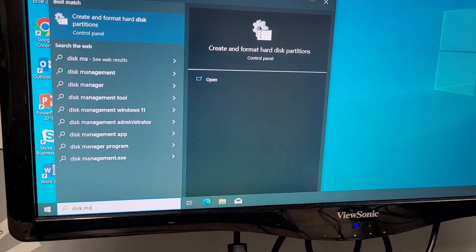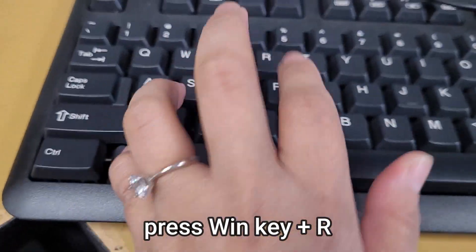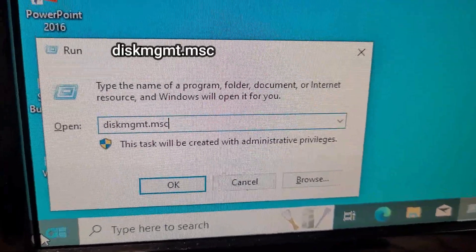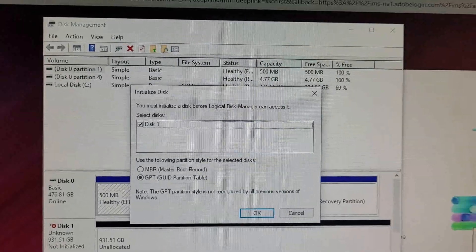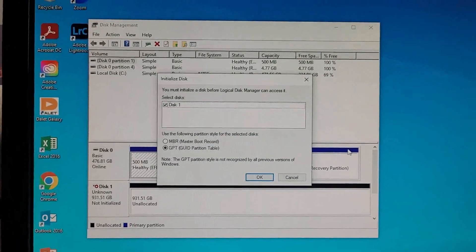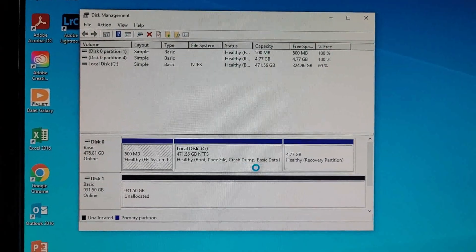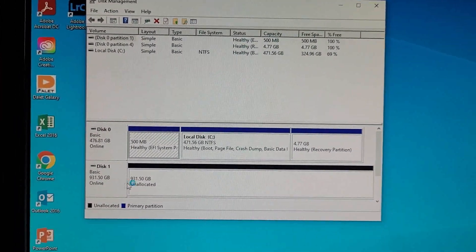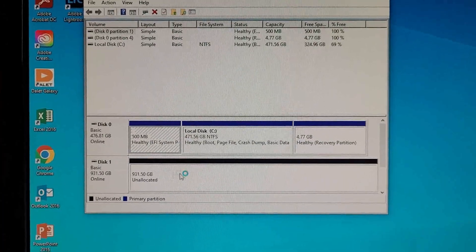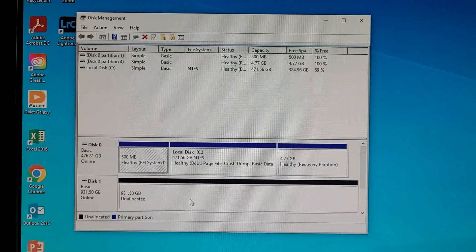After installing it, you can type disk management in the search bar, or press Windows key + R and the Run window will show up — just type diskmgmt.msc and the Disk Management window will open. We are now ready to partition the newly installed SSD. Select GPT and click OK. As you can see, it detects the disk, which means we've installed it properly, but it's unallocated, so we have to specify and format this drive.